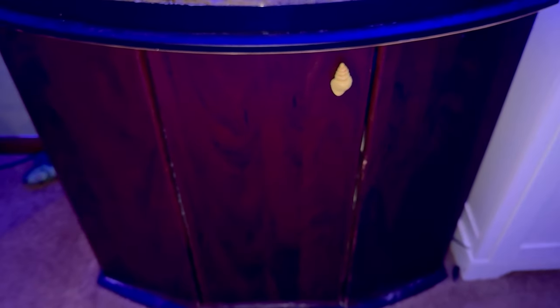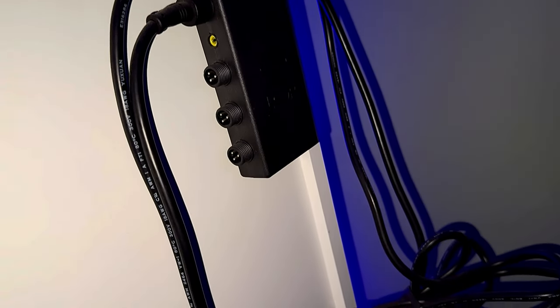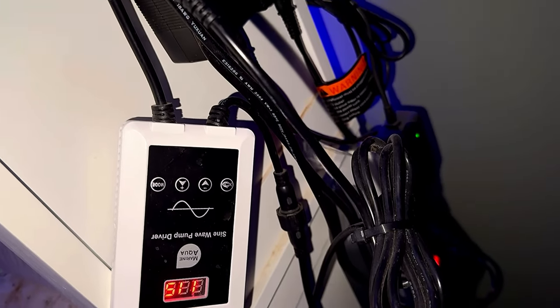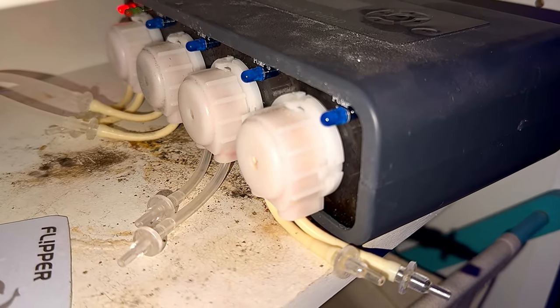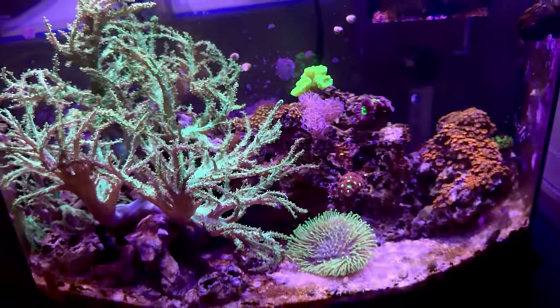Next to the tank is this cabinet — I use it to store all my supplies for the tank and also to mount my controllers and power supplies. I still need to clean this up; I changed some pumps and just never got back to doing it. This kind of sits in the corner so nobody really sees it anyway. I use these containers with a doser as my top-off — this JBO doser here, which I have to repair because it's out of service right now.